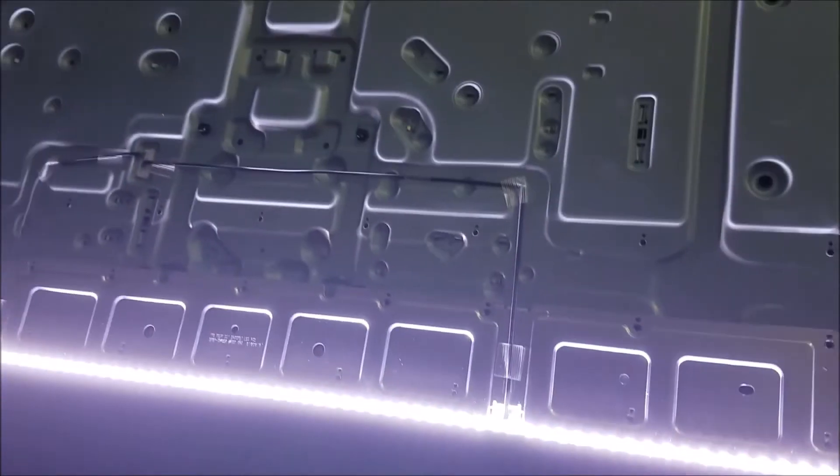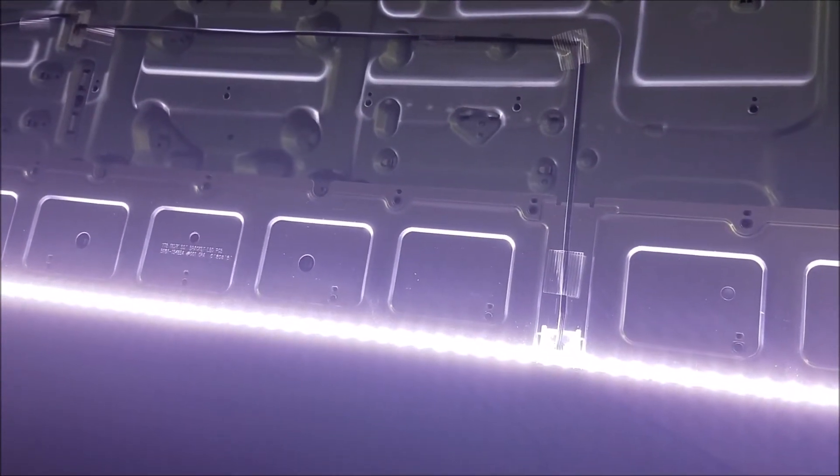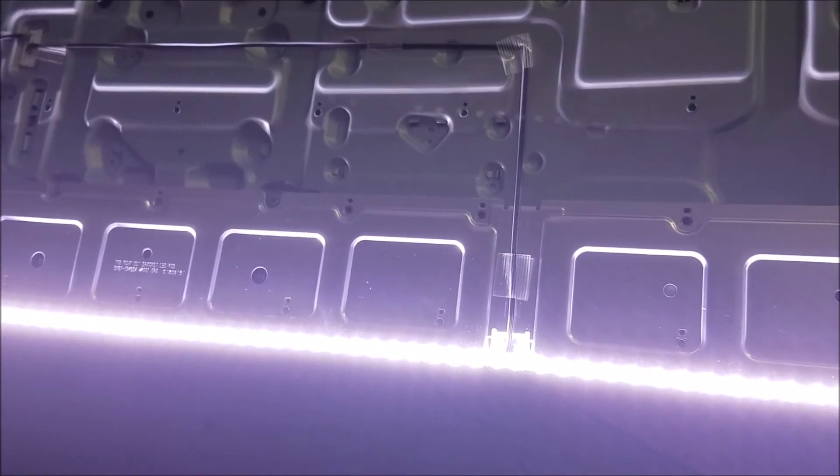And here the backlight — both sides work, all of them. So I just have to put everything back together and we test the screen.